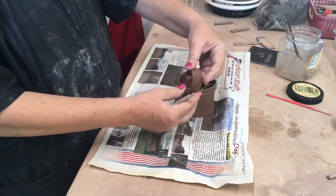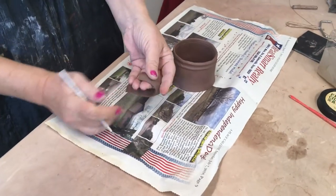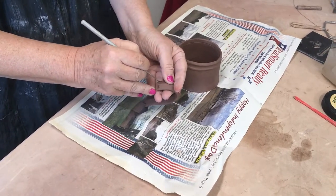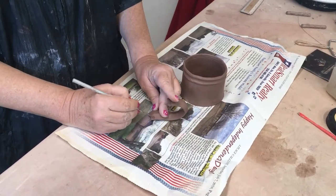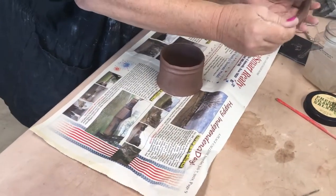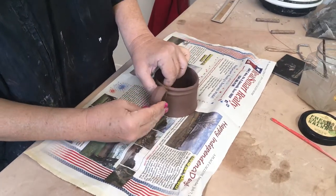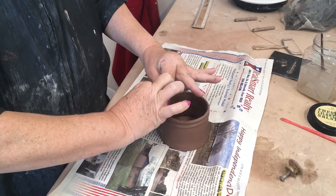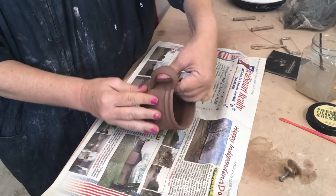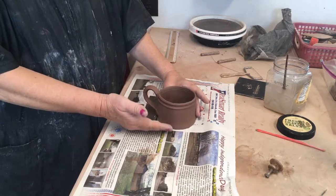We let this sit out in the Texas heat for a little while to get it leather hard. We're going to attach it to the seam area so it's not quite as noticeable. I'm going to score and slip. Everyone has their own technique for attaching — you can use an embellishment, you can use your fingers, you can smooth, however you want to do it. I'm going to attach the handle, make sure that it's attached tightly. And here's your completed mug with basically one extrusion and a small slab.